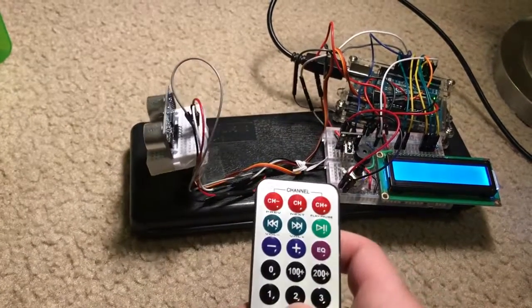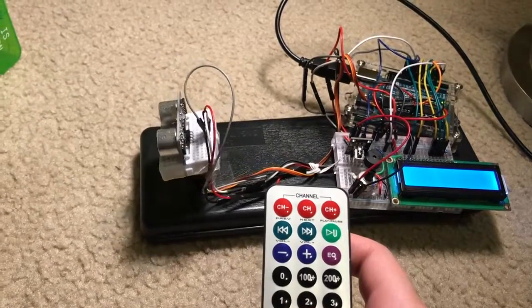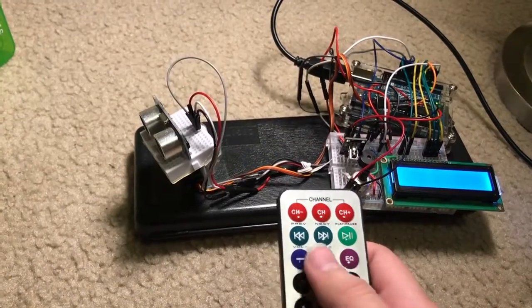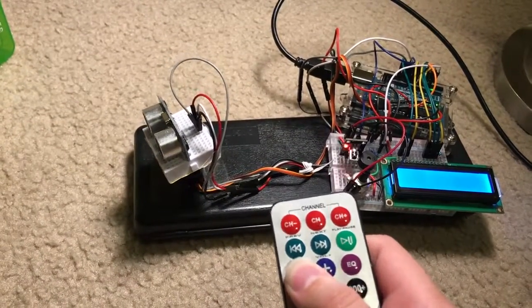There are multiple different modes to choose from on the remote, like this full arc sweep when I press the plus 200 button. Pressing the zero button will return the position to 90 degrees, and along with the plus and minus buttons, you can move the servo in discrete steps.